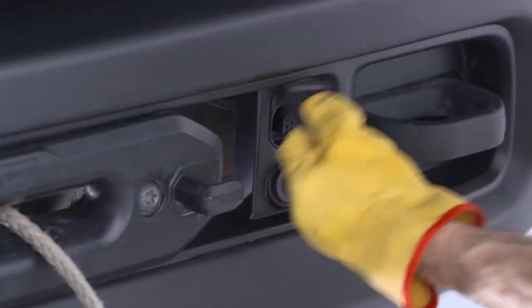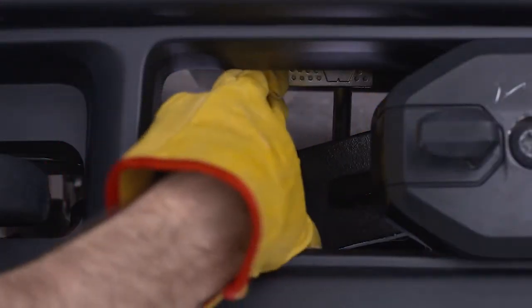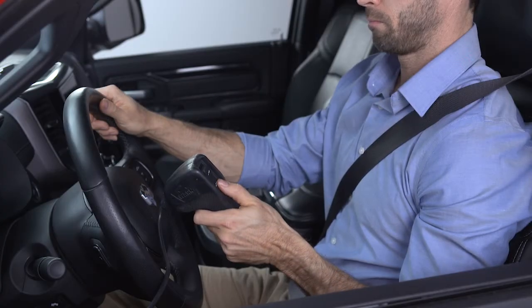Connect the remote to the control box, located on the front bumper, and engage the clutch. If you choose to control the winch from inside the vehicle, pass the remote through a window to avoid pinching the cord in the door.